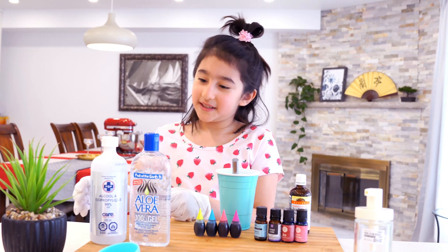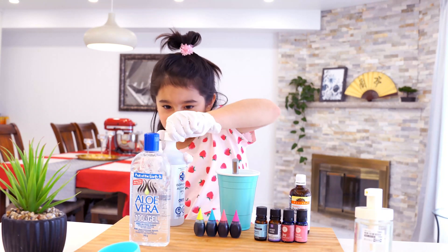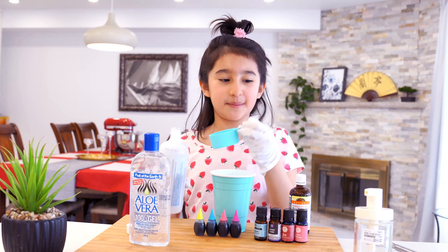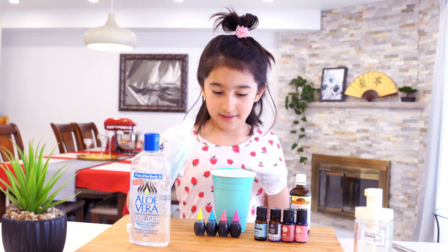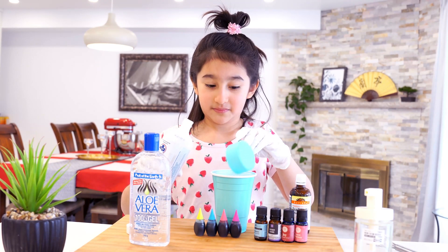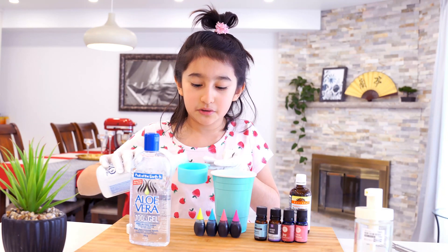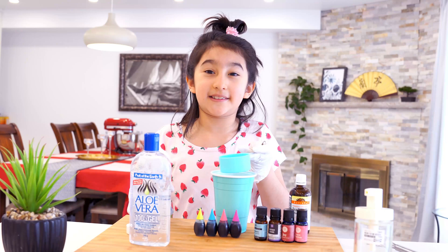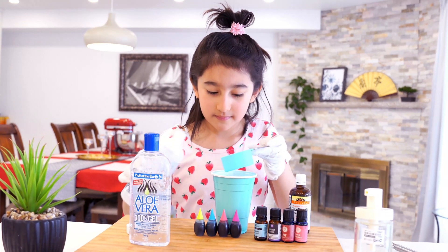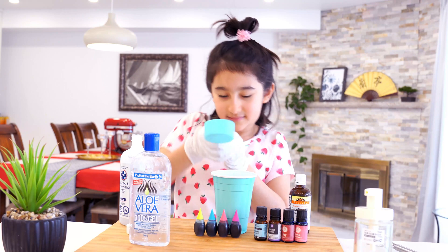So first we take the alcohol. We should add about three cups of this — that should be about one quarter. Be careful, because this alcohol is really liquidy and also really clear like water, so don't drink it — it's poison, it says so on the bottle. Let me just add one more. I think that should be about enough.